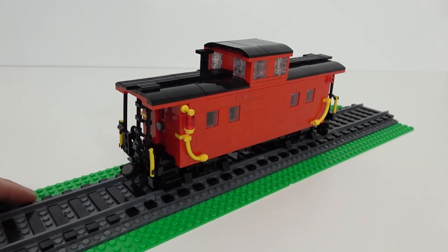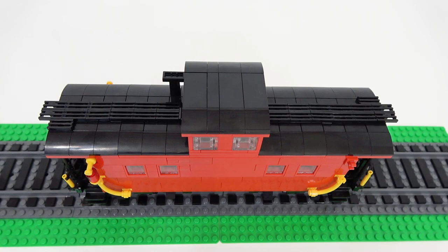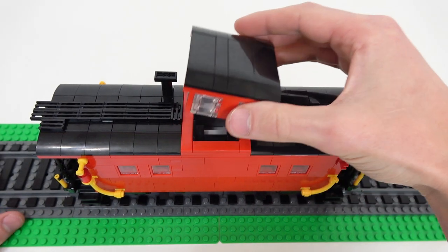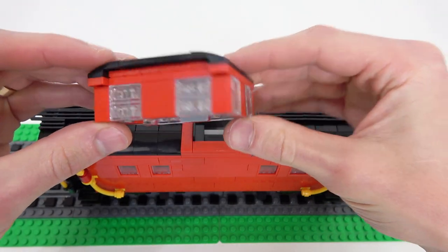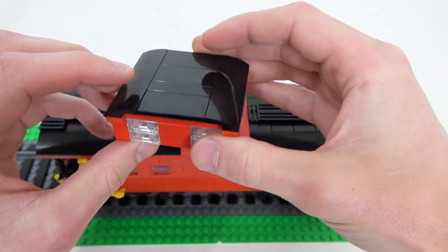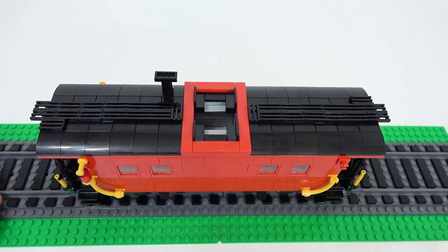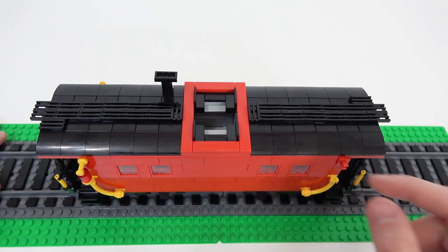Let's crack this thing open and have a look at the interior details. Essentially the roof has three different panels. This top part here is not held on by any studs — it just comes right off. It's a separate little build; you can see four windows and it's got those arch pieces on top. This is actually where you put the lighting kit wiring — you can buy a lighting kit that will light up all the lights throughout this entire caboose.